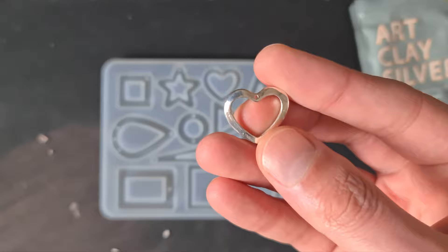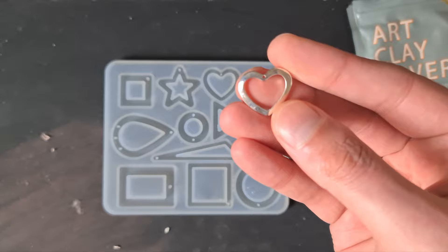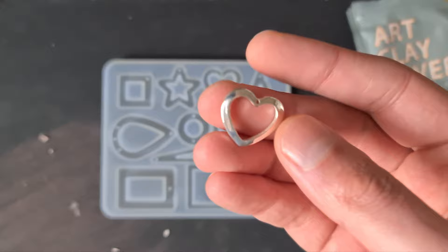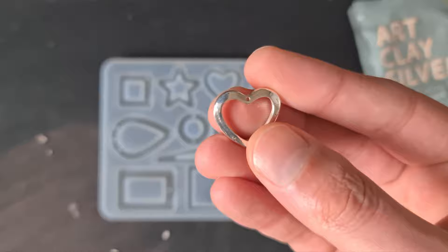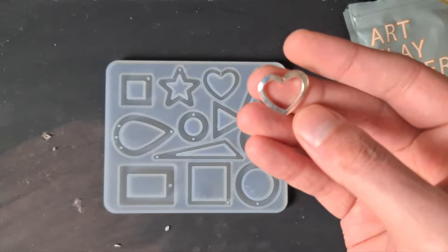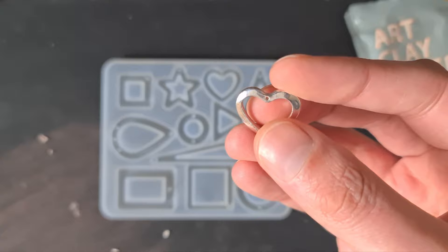If you buy the smaller 10 gram pouch — which is good if you just want to try it — that's $27 and you can only make three pendants, costing $9 each. The 20 gram pouch is $42 and works out at about $7 per pendant, making six or seven pieces. You can try different molds, shapes, and sizes, or even try freehand.